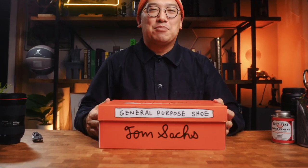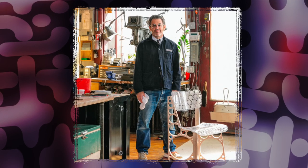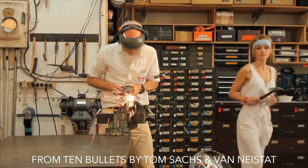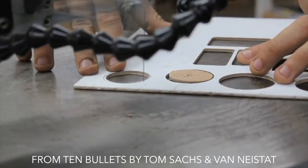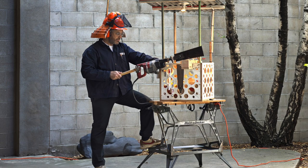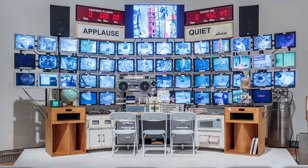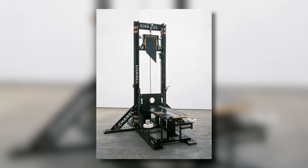Nike Craft Tom Sachs General Purpose Shoe in the archive dark sulfur colorway. Tom Sachs is one of my favorite modern artists — his approach to his craft is incredibly inspiring because he blends the skills of a handyman, operating out of his garage using hand tools, power tools, glue, screws, and ingenuity, coupled with brilliant creativity that illuminates and comments on the relationship we have with what we produce and consume in our culture.